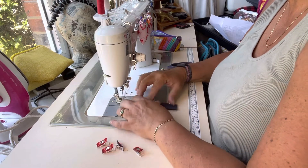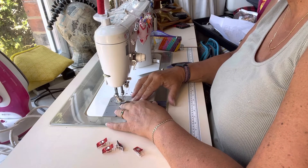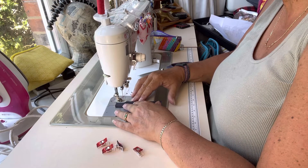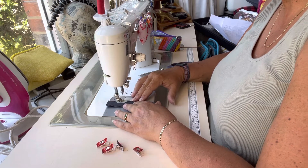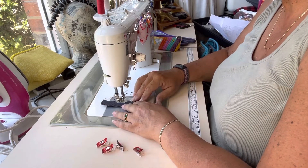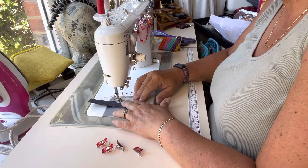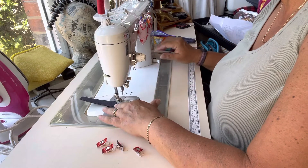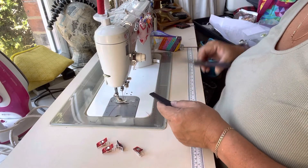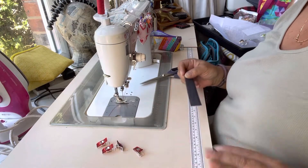I'm sewing on a Juki TL-98P - she's a domestic machine, not an industrial, despite how she looks. She's a straight stitch only quilters machine with a nice big throat, great for bag making. She's about 15 years old and sitting on a very ancient Horn cabinet I got from eBay. I'm using Coats Moon thread and a size 16 universal Schmetz needle - nothing fancy, no leather needles.